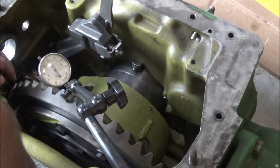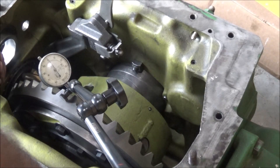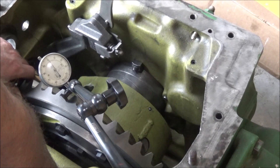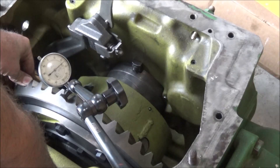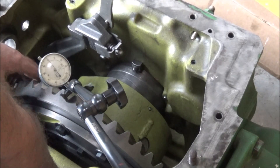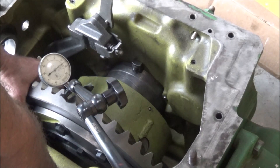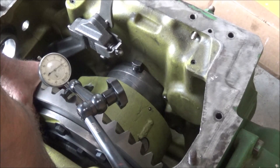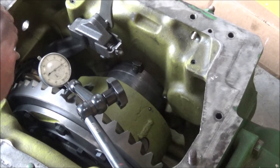I've got the differential in here and the bolts all torqued up, and checking the backlash. We got about 25 thou, which is more than I want. So I'm going to pull the bearings back off here, re-shim it, and try it again.